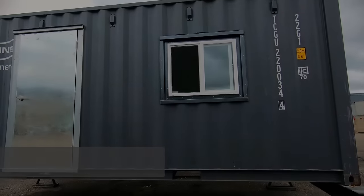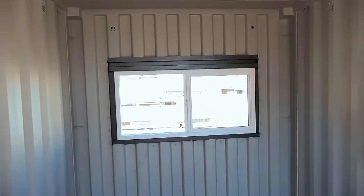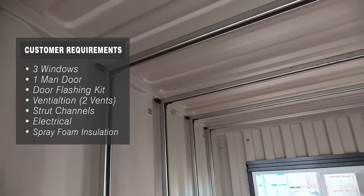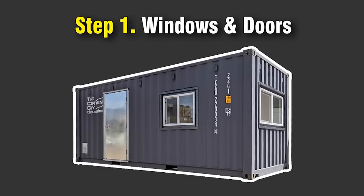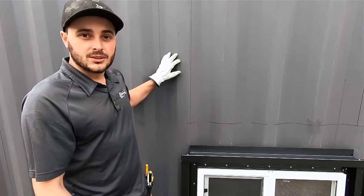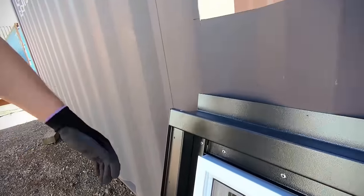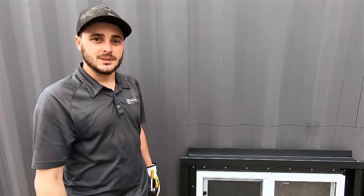In this container, we'll be installing a man door, a sidewall window, another sidewall window, and an endwall window. We'll also be lining the interior with strut channel and installing our container door flashing kit and wall flashing kit. Our modular window and door frame kits are corrugation dependent — they require outside corrugations on either side to be secured to the container. This allows the customer to move the window or door every 11 inches or 278 millimeters.